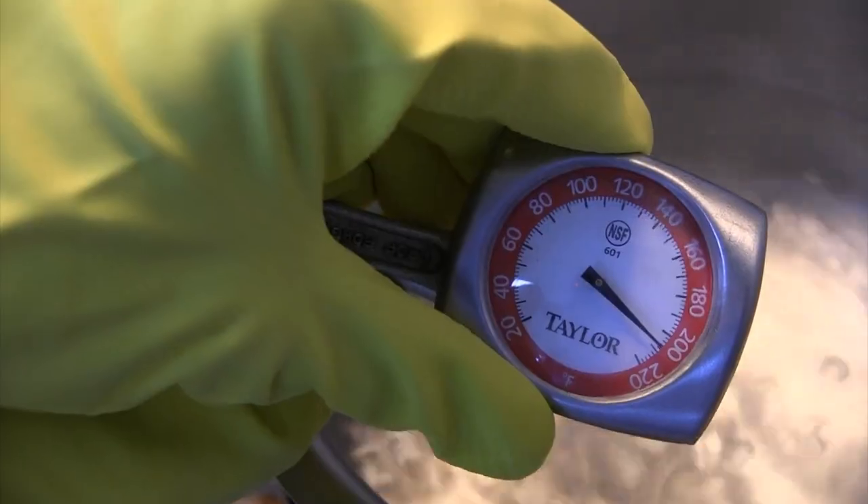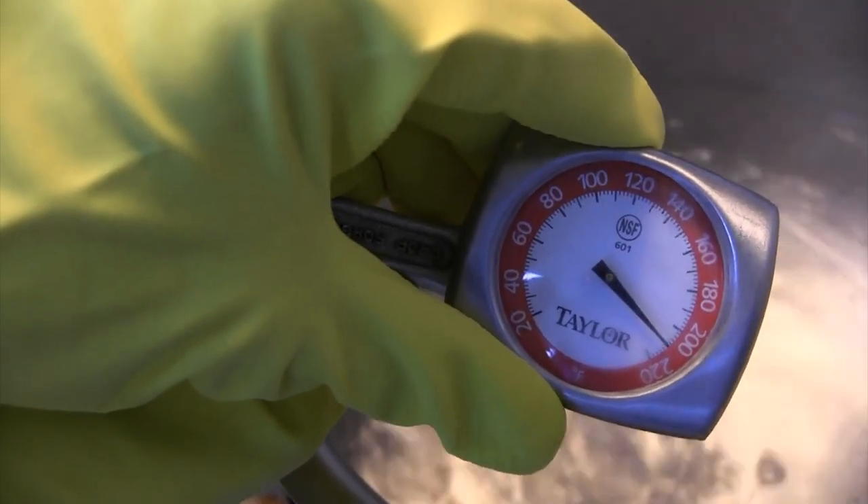Next time on A Flash of Food Safety, we will be teaching you how to calibrate a thermometer using the boiling water method. We'll see you then.